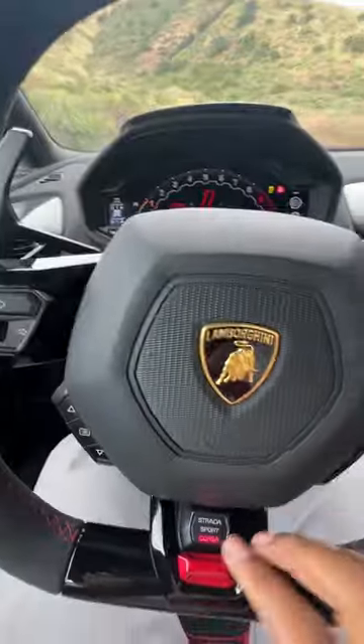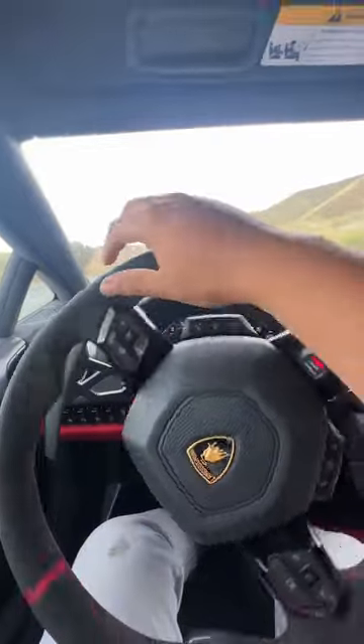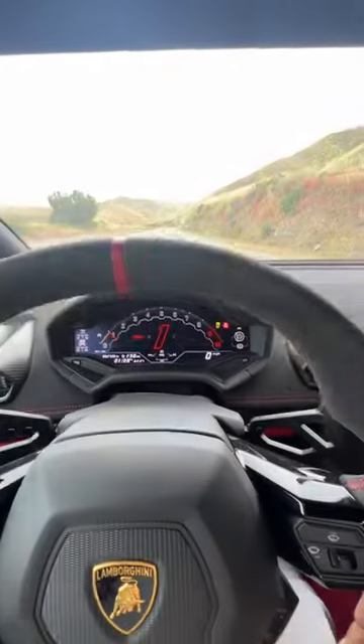The whole point is launch control, let's be real. So you put it in Corsa, BSC off. You get yourself a nice bit of tarmac, put hard on the brake, throttle.